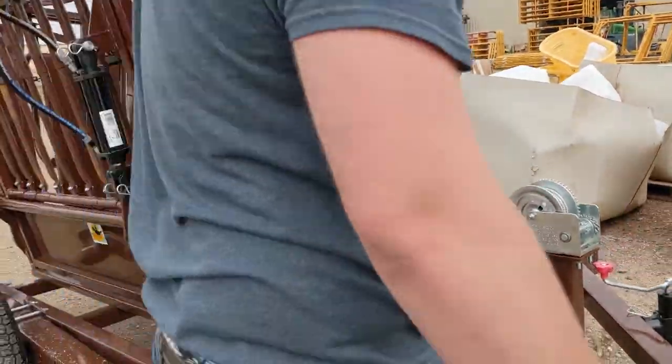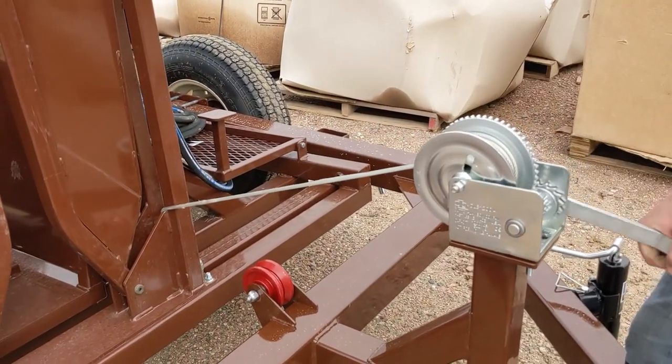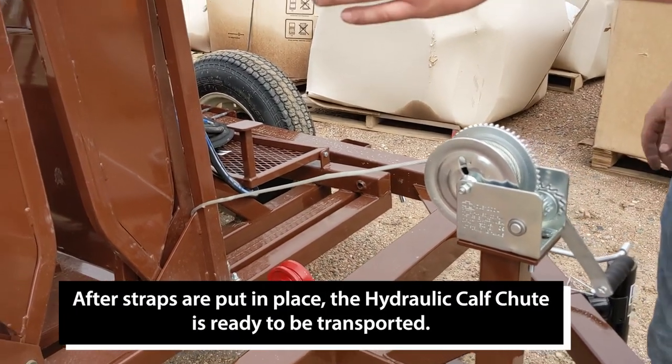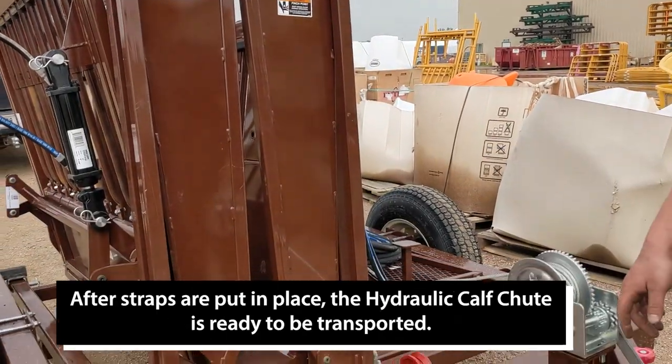Then you can take the pressure off the winch and let the trailer sit down on top of the pins. This is the point where you'd want to run your straps over the top — and you are now ready to transport your hydraulic calf table.